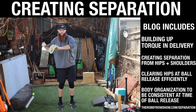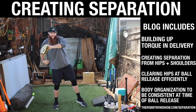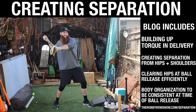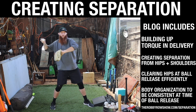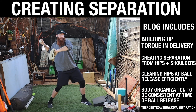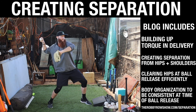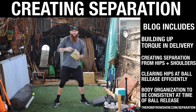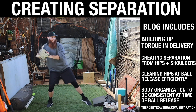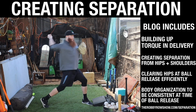The separation from trunk to pelvis means: as we descend down the mound and begin to rotate those hips open, we still want the trunk to stay closed, creating torque. As we approach front foot strike, that hand comes up — boom — and then it's like that rubber band stretch. We're creating that stretch, and then at that last second we snap it and boom, you release.